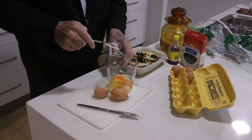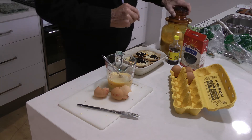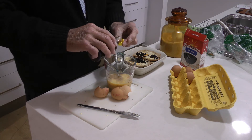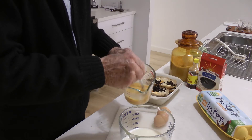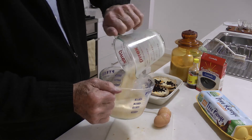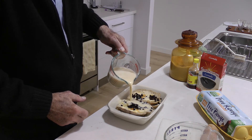Now beat up three eggs, add a bit of sugar and some vanilla essence. Mix that into the warm milk, then pour the mixture over the crusts.